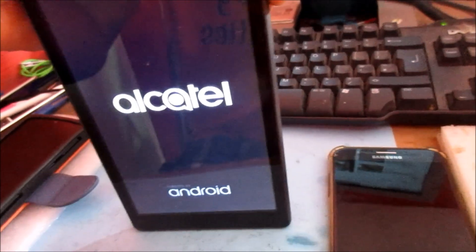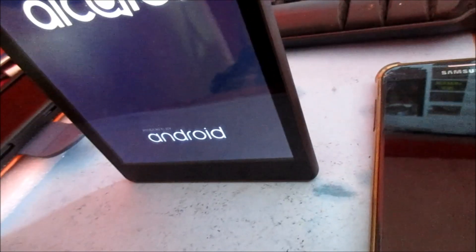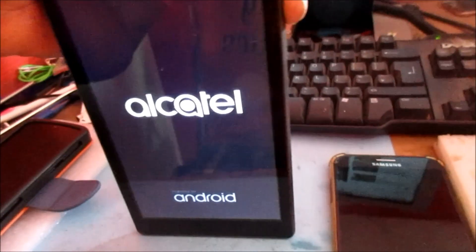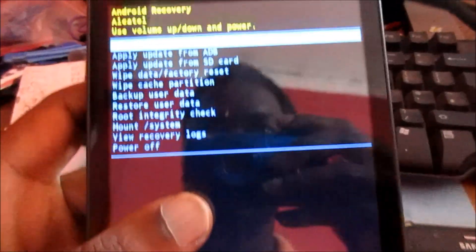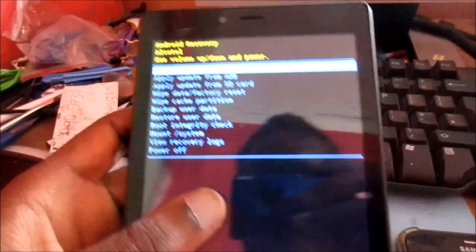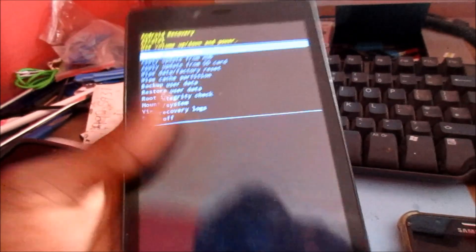You want to hold the volume up button and also the power button — these two buttons together. Hold them until you see the tablet come on, then release the power button but keep holding the volume up. This will take you to the Android recovery.